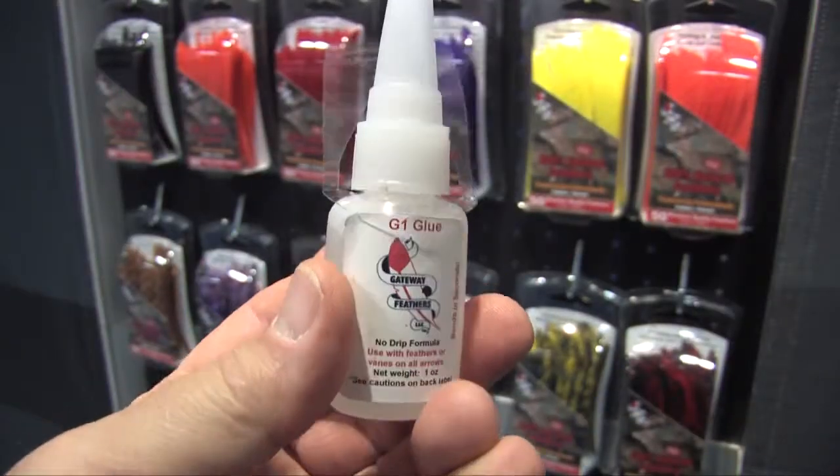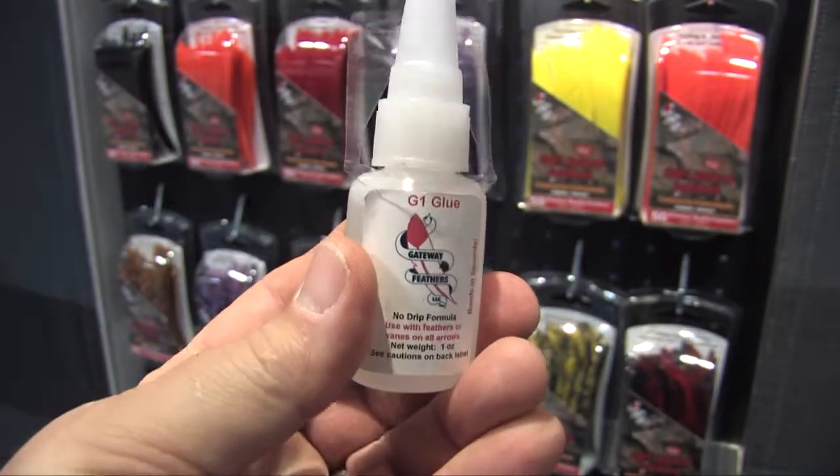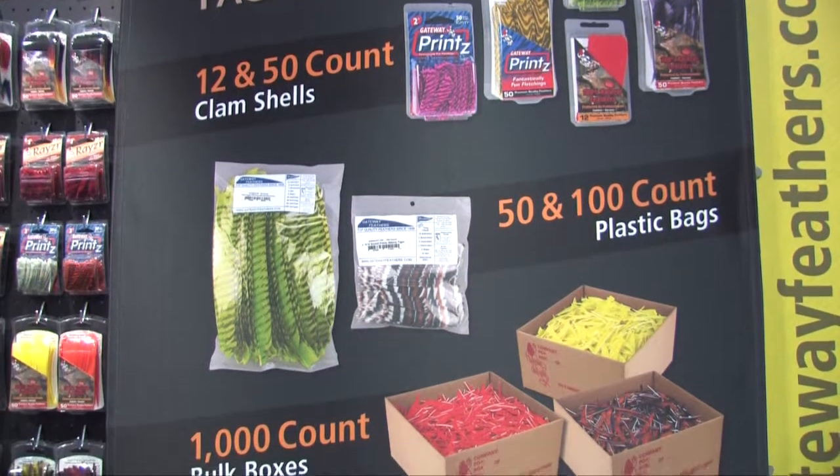Gateway Feathers Waterproofing Powder is available, as well as the glue to attach the feathers. We have a bunch of different accessories — feather tracers, instructional DVDs, how-to DVDs on shooting correctly. We try to be a one-stop shop for all the dealers and retailers out there.